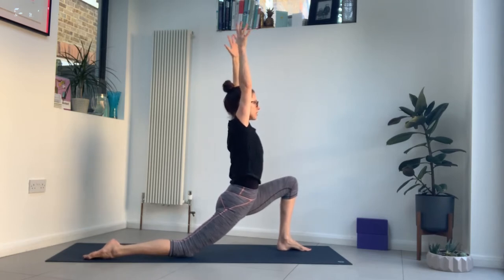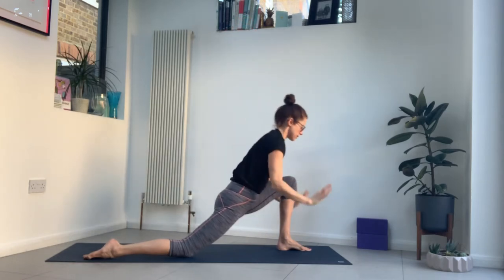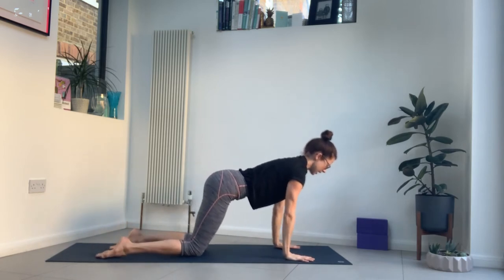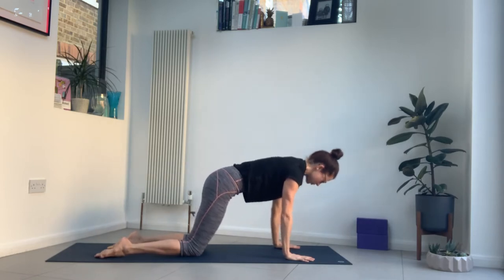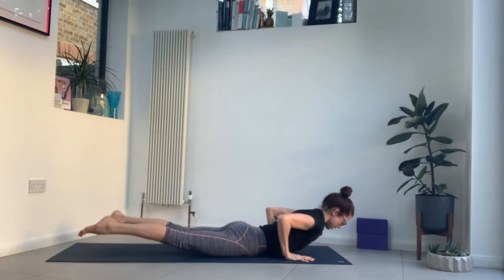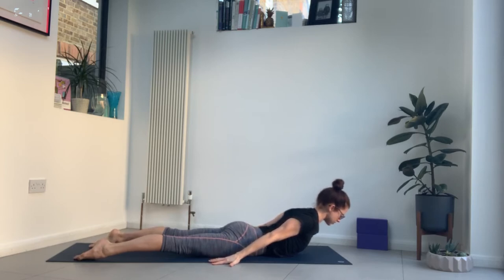Take another breath in, then exhale, hands to the mat — step back into tabletop. Take an inhale into cat, exhale into cow. Inhale to neutral spine, lower all the way to your belly. Point your toes back, bring your arms alongside the body, press into your palms. Engage between the shoulder blades and just lift the chest a little as you press your tailbone down. Feel the lower belly tighten. Then bring your hands back to the mat, push back up onto your hands and knees, tuck the toes — downward facing dog.